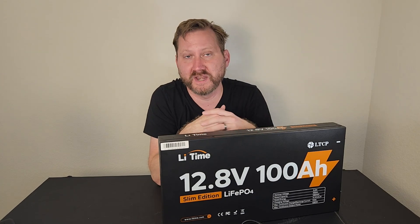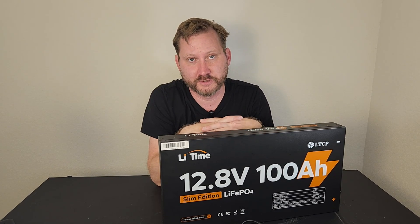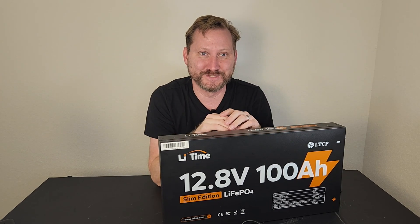And it's half the weight of a lead-acid battery. My 100 amp-hour batteries I started off with were 65 pounds, so this is much more easy to deal with.